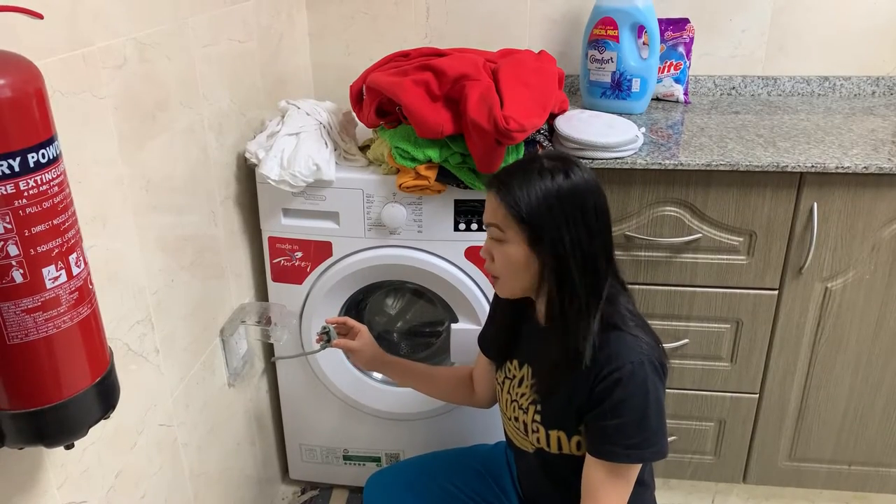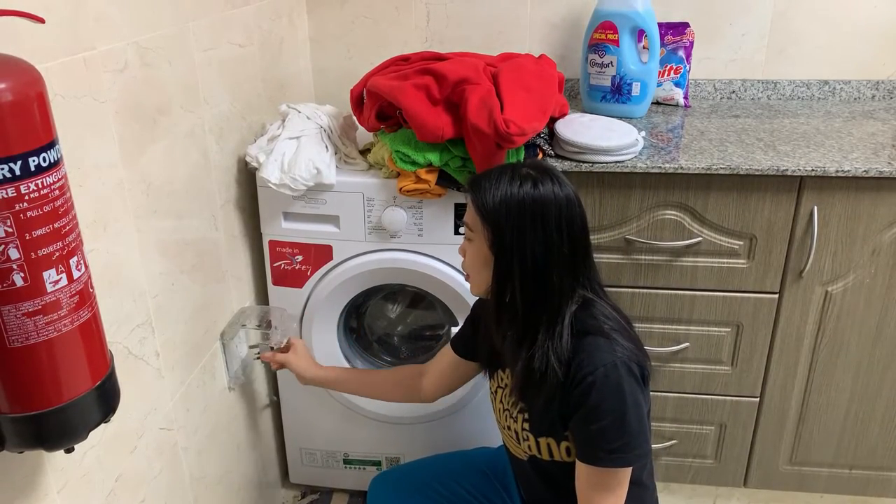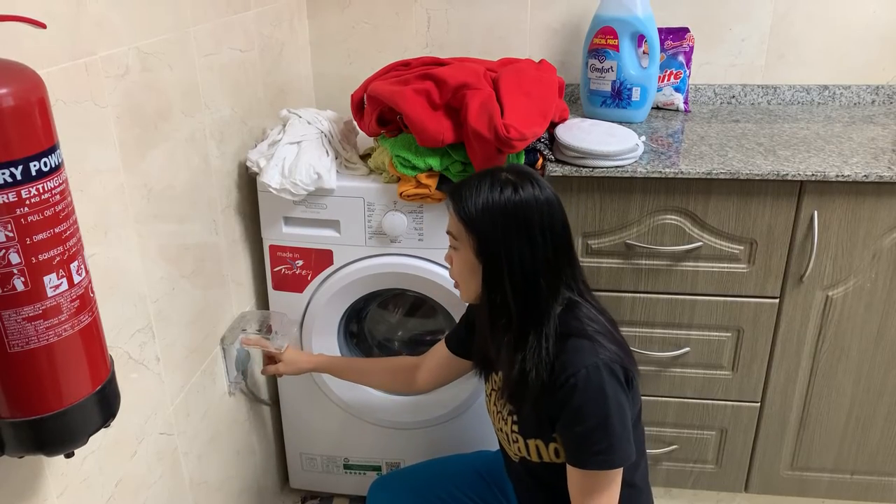To start the washing machine, you need to plug into the socket and turn on the electricity.